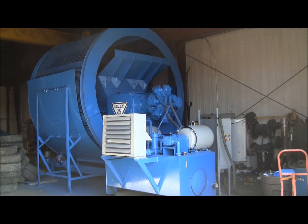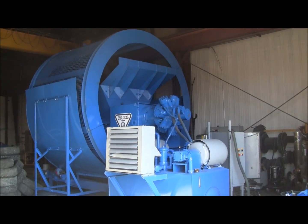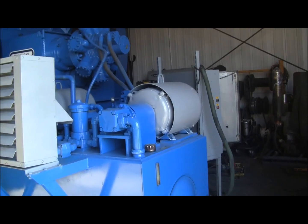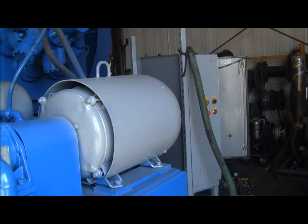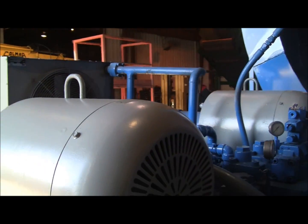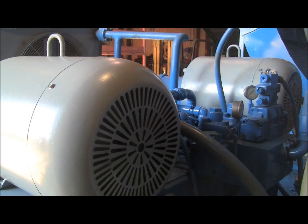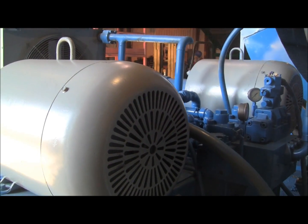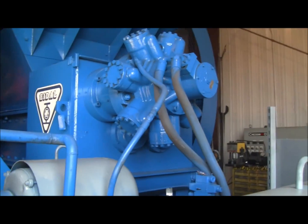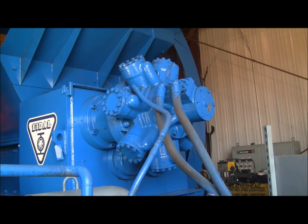Hi-Dell model 7241 shredder with recirculating daisy wheel trommel. This is a low speed high torque shredder, hydraulically driven, with two Denison hydraulic pumps. It's powered by a three phase electric motor. They provide hydraulic power to this KYB 525 hydraulic drive motor.